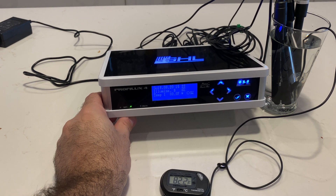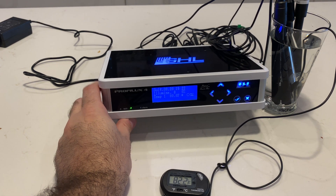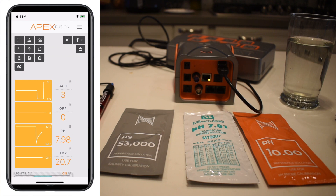Now we're going to move on to the Apex. On the Apex you can actually do the calibration a number of different ways: through a display that plugs into the Aquabus, from an app on a phone or tablet (Android or iOS), through a web browser on any computer, or through the local browser. What's nice about the Apex is it gives you a number of different ways in which you can do this.